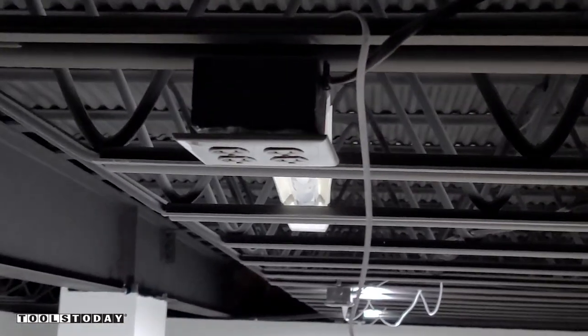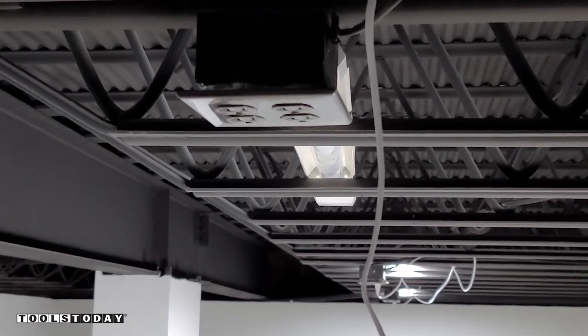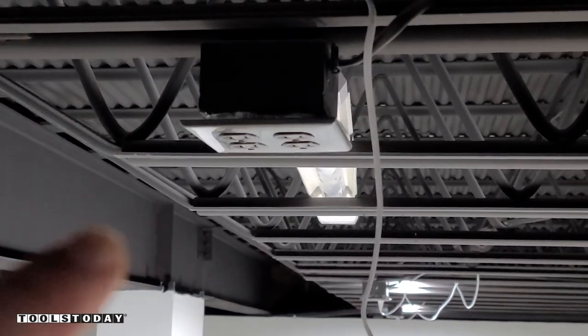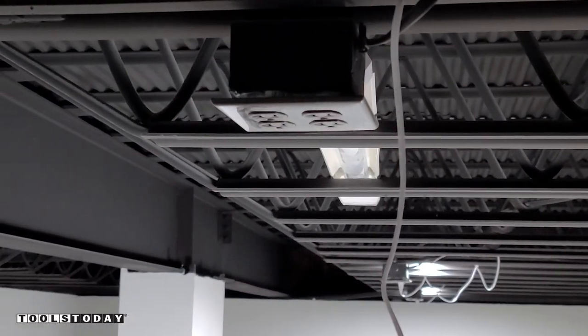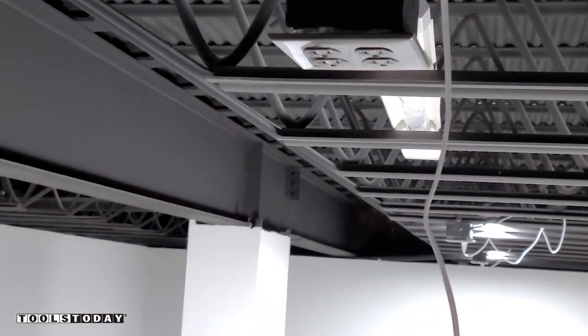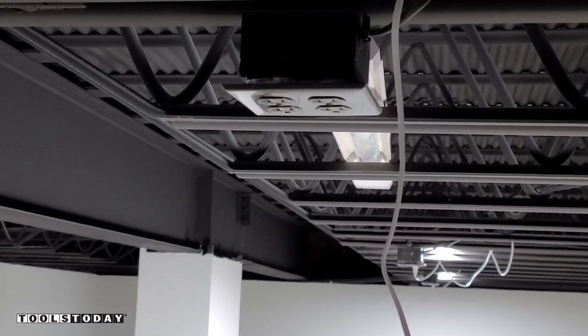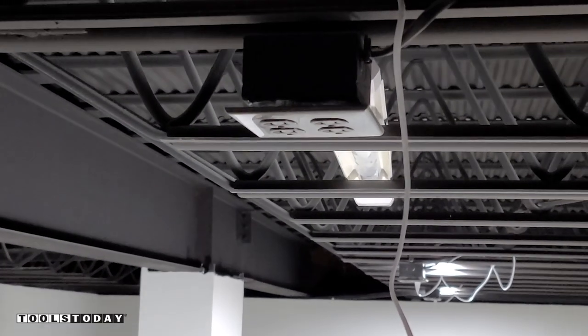Here's kind of the unique power situation in the shop. We have all these metal rafters but I had all of the previous lights taken down since they were just fluorescents and had these boxes put up. These are all switched boxes so there's about 15 of them here on the ceiling. So all of these lights we're just going to wire to plugs and plug in there, that way we don't have to wire anything back to the breaker box.